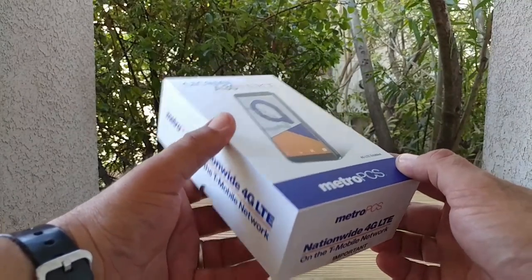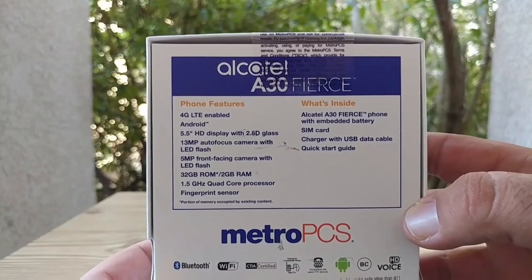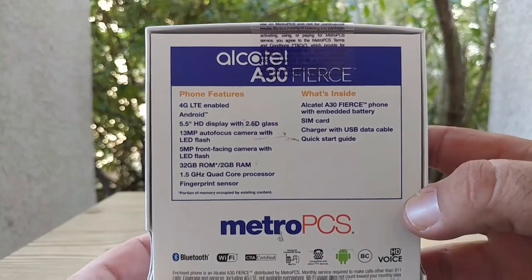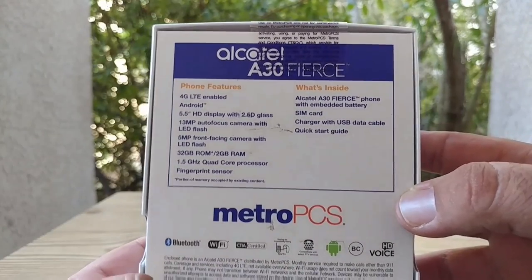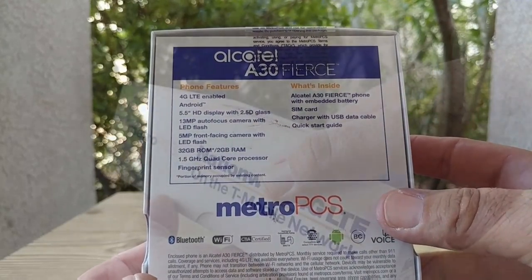Let's take a look at the back of the box at these specifications. You're looking at a 5.5-inch HD display — that's going to be 720p resolution, 2.5D glass. You get a 13-megapixel autofocus camera with LED flash, 5-megapixel front-facing camera with LED flash as well, 32 gigabytes of ROM, 2 gigabytes of RAM, a 1.5 gigahertz quad-core processor, and a fingerprint sensor.